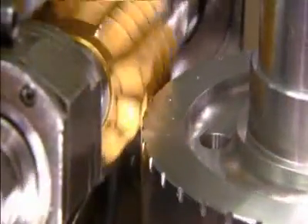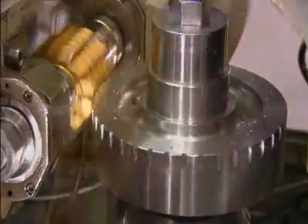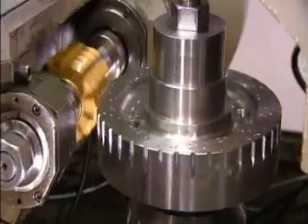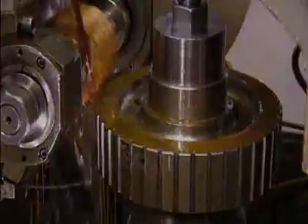Now for the outside gear teeth — the computer-controlled machine that cuts them is called a gear hobber. The gear turns against it as it cuts. If the hobber were to cut the full depth of the teeth in one shot, the cutter would chip. So the gear keeps turning around and around as the hobber cuts a bit more with each pass, until the teeth are the right depth.